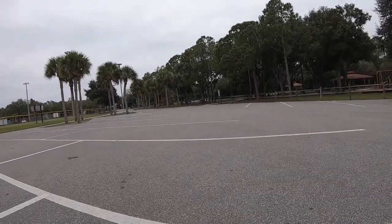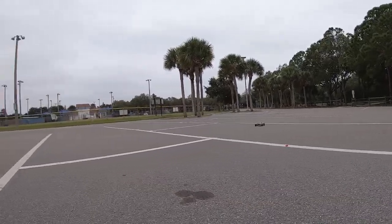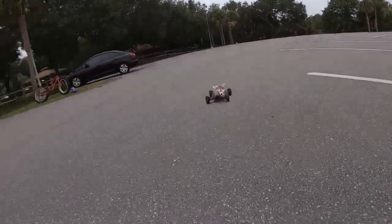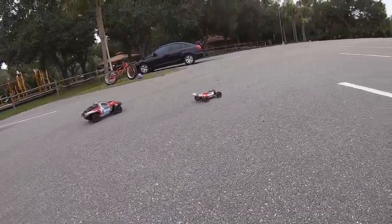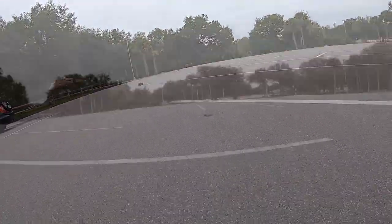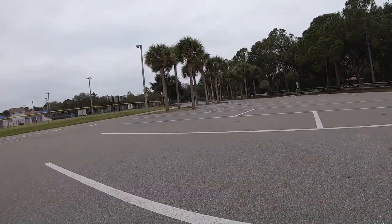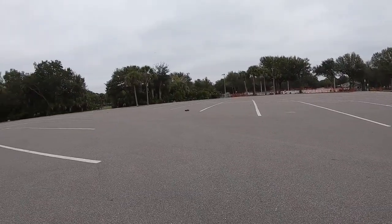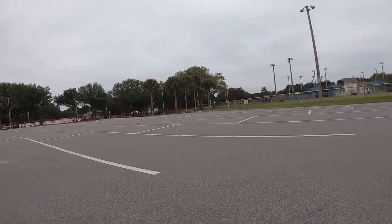I know you guys can't see it from that distance — bring it back. These tires are great; they've got good traction on them, and the car just handles really well too.